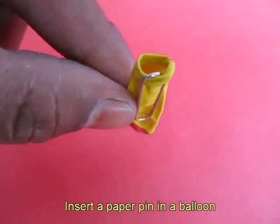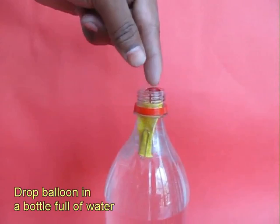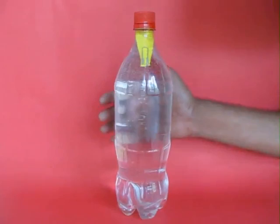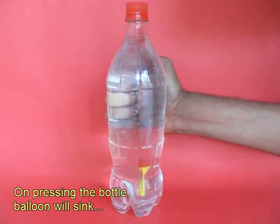Place a paper clip in the mouth of a balloon and then insert it in a 2 litre bottle full of water. The balloon would just float. Now screw on the lid very tightly and press the bottle from the outside. A little water will enter the balloon, make it heavier and the balloon with the clip will sink.